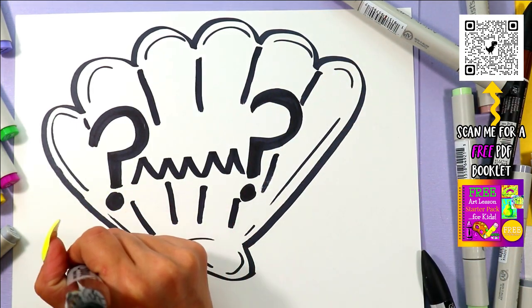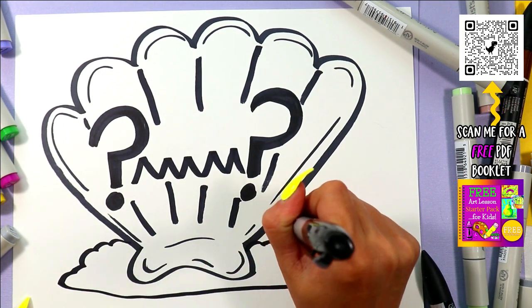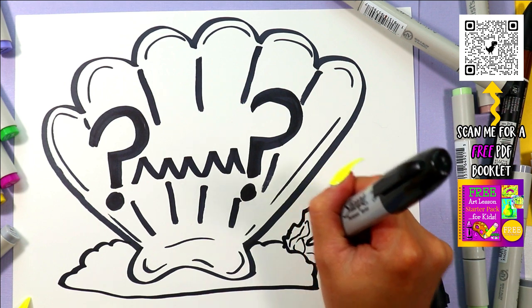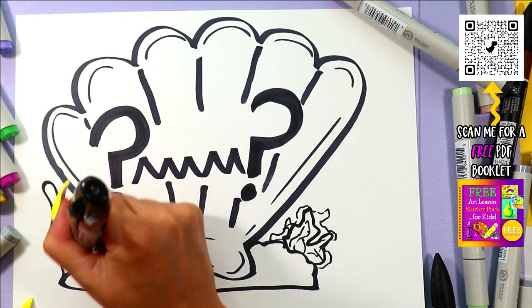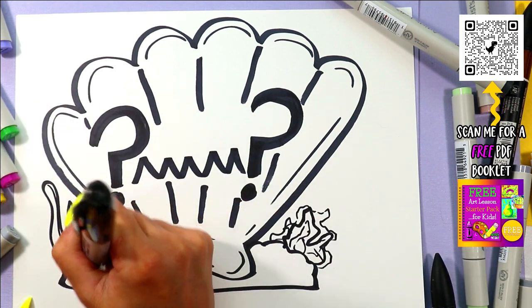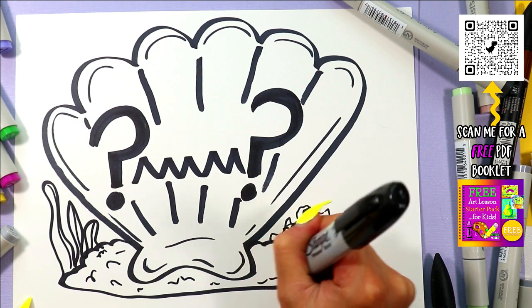I'm going to maybe add some sand around it. Can add some coral chilling out in the distance here. Coral is all nice and bumpy — we're going to add that. Maybe there's some seaweed floating way out in the distance here. Obviously add some sound effects, otherwise it's boring. Sound effects are important.